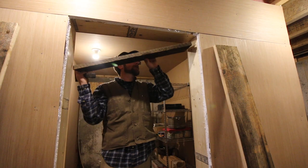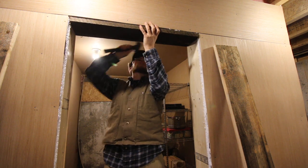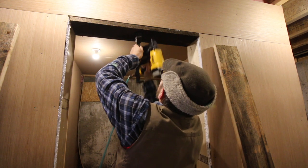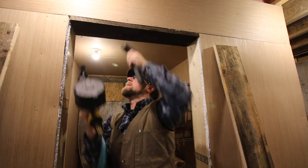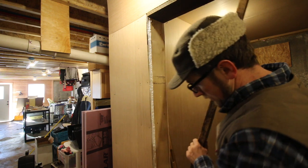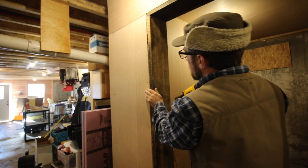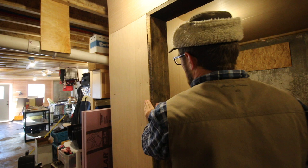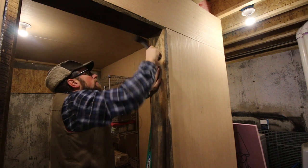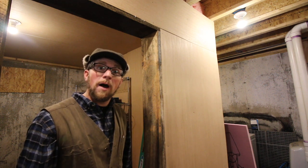You want to start with your top board first — that way the side boards will hold it in place too, not just the nails. I decided I wanted all the rough sides facing out, so I'll keep that in mind when putting it together. Being rough lumber, it's really starting to look like the entranceway to an old mine shaft or a cave.